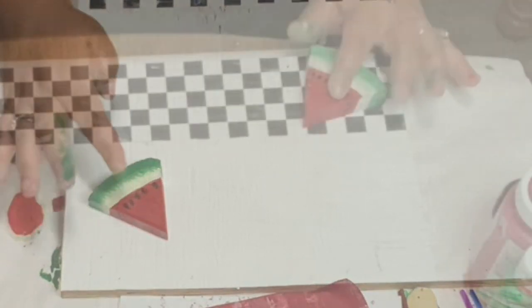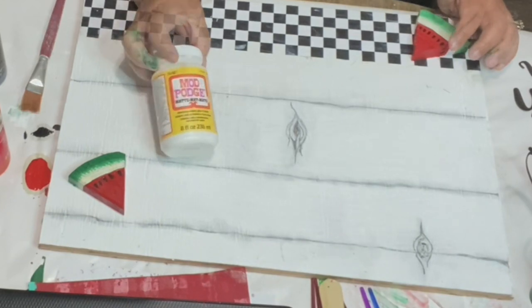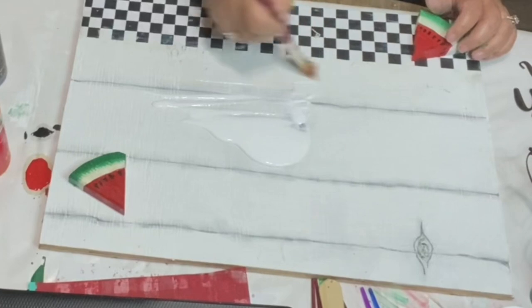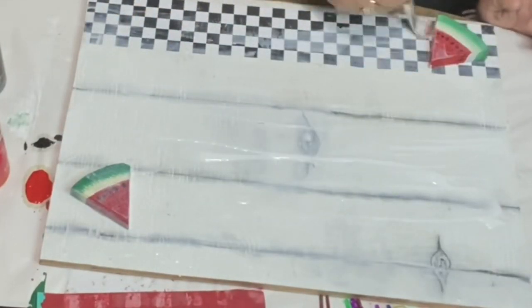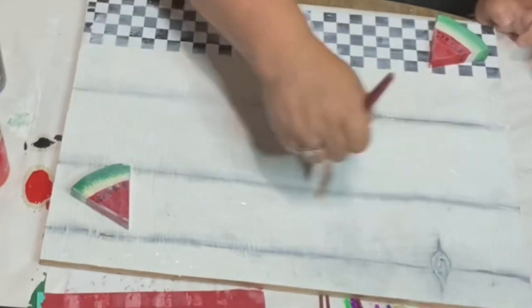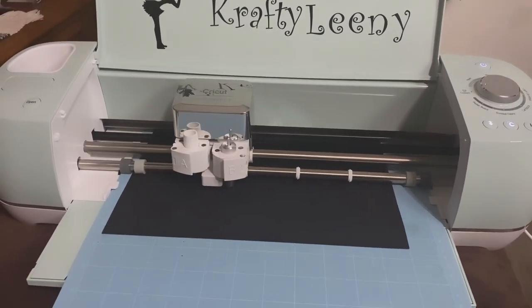I'm hot gluing them to each corner — one on top and one on the bottom, right on top of that paper. I did add some lines with a pencil and I wanted to add some knots, but you don't have to. You can leave it a crisp white or add the lines and knots — it's whatever your heart desires. It makes your eyes smile! That's the beauty about crafting — you make it to what you're happy with.